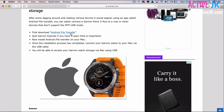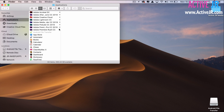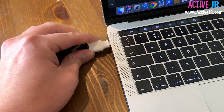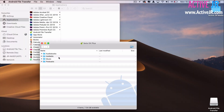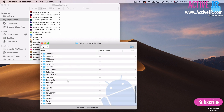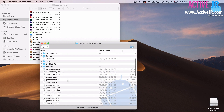Once you have downloaded Android File Transfer, click that window and open the file, which should be in your Downloads folder. To install, simply drag it across into the Applications folder. Once it's installed, simply plug in your Garmin device into one of the spare USB ports. It will then open up with the folders you want to access, giving you full access to the Garmin folder to make any changes, install any maps, and back up settings.